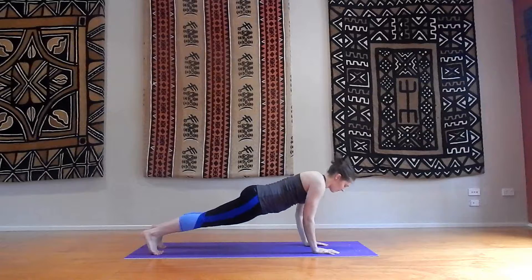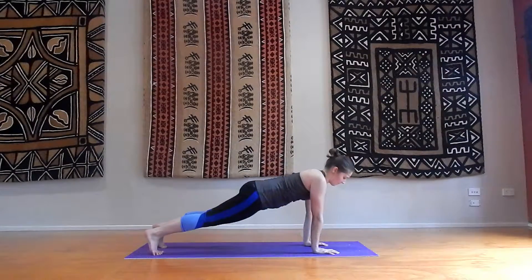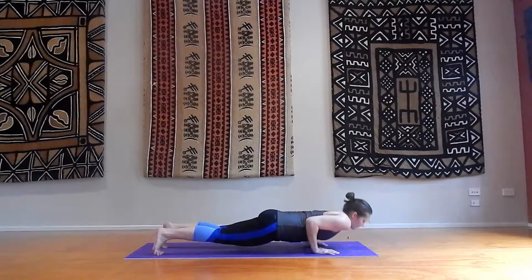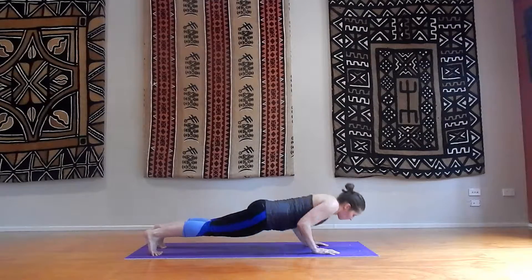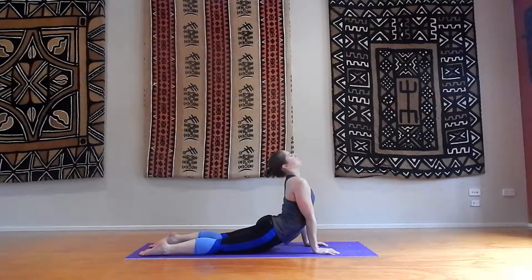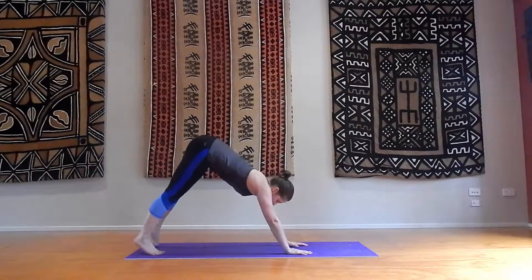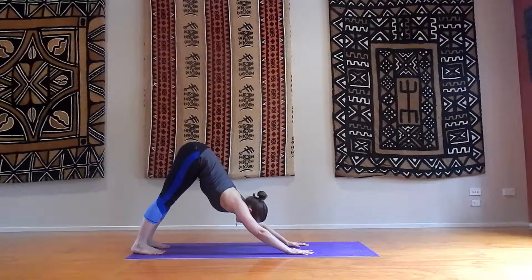Push-ups: one, two, three, and four. Hold it here. Chaturanga down. Upward facing dog. And downward facing dog. Breathe it out here and relax for a second, using this posture to relax.